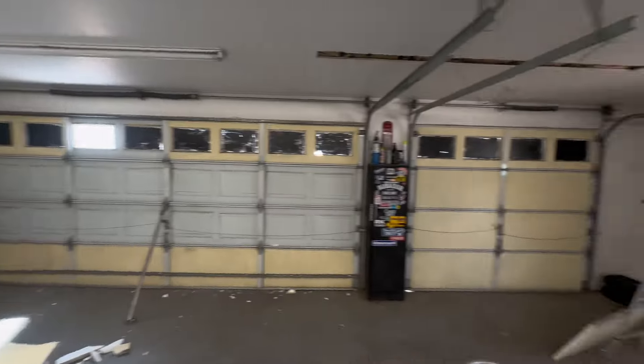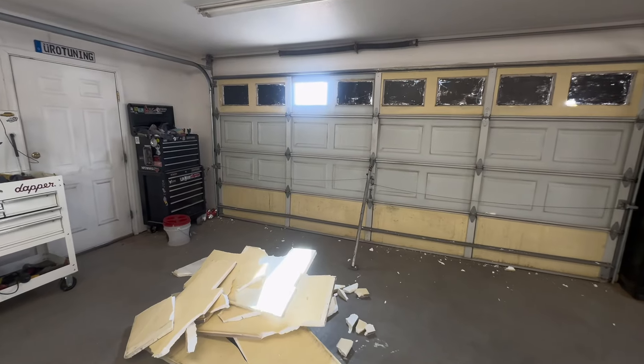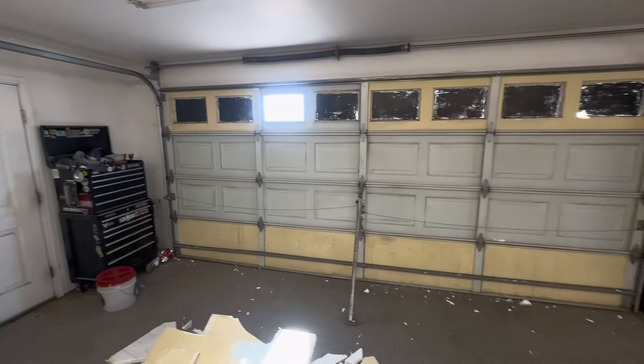Hey YouTube, if you didn't watch my last episode you're probably wondering what's going on and what is this mess on my garage floor. On this episode you will be finding out. This will probably be part one of maybe a five-part series I'm going to do — a complete garage renovation.